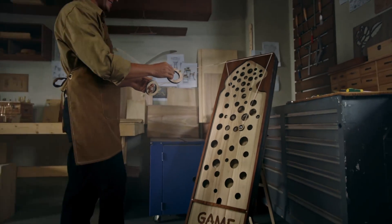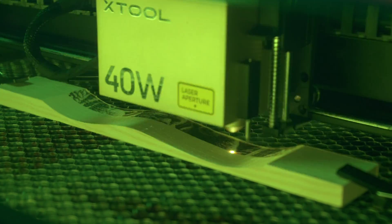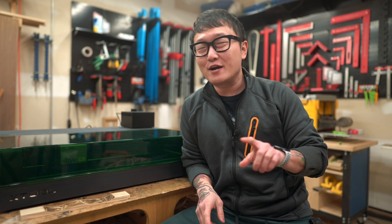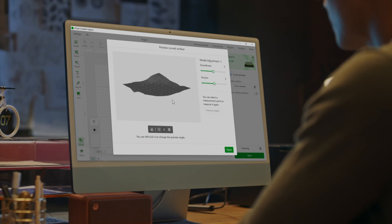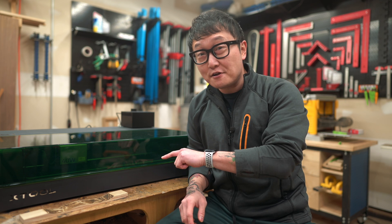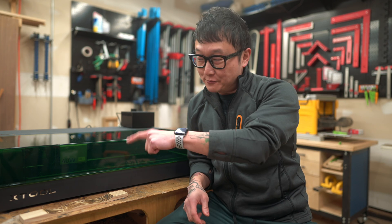Even just this machine alone can already do so much: the full enclosure, all the safety features, the 40-watt laser that can cut through 18-millimeter thick walnut in a single pass, and engraving on curved surfaces — which I believe only the XTool S1 and their P2 can do; I'm not aware of any other lasers with that capability. With the autofocus system and two-point positioning system, it's really easy to learn and use, even if you're completely new to lasers. And with all the accessories you can add on later, this is pretty future-proof. So if you're looking for your first laser or want to upgrade your current one, I highly recommend the XTool S1.